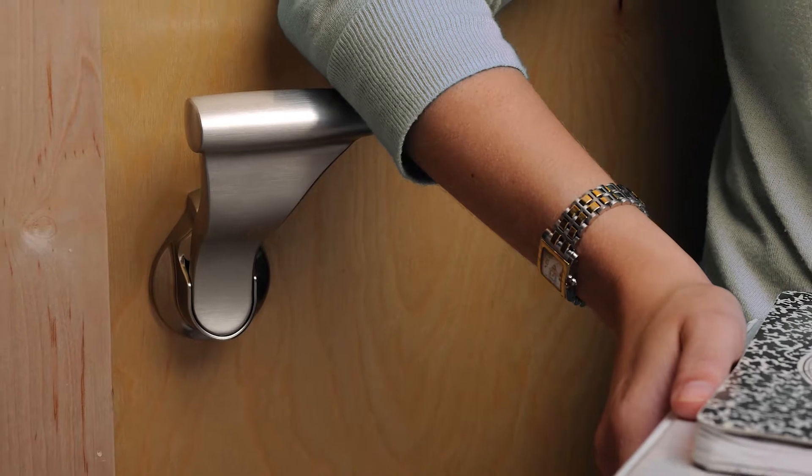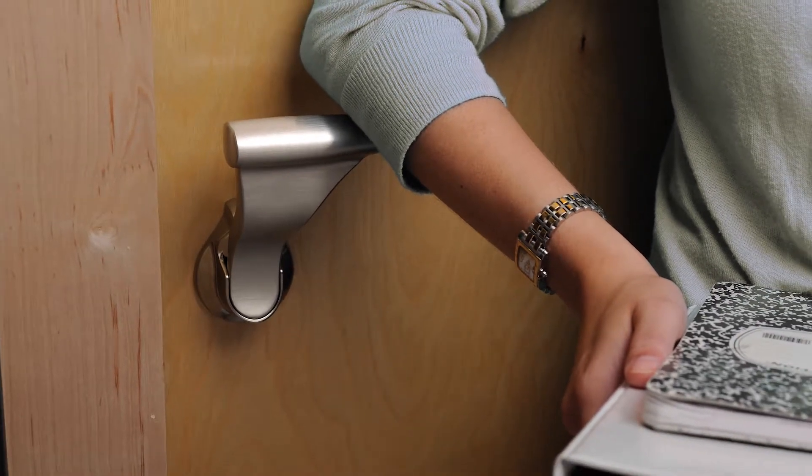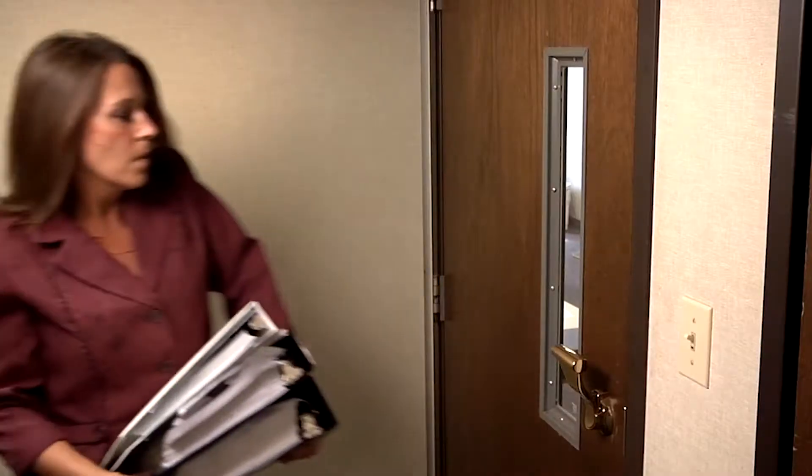Have your hands full going into or out of a room? Simply use your elbow on the Ultra Latch and the door opens like magic.